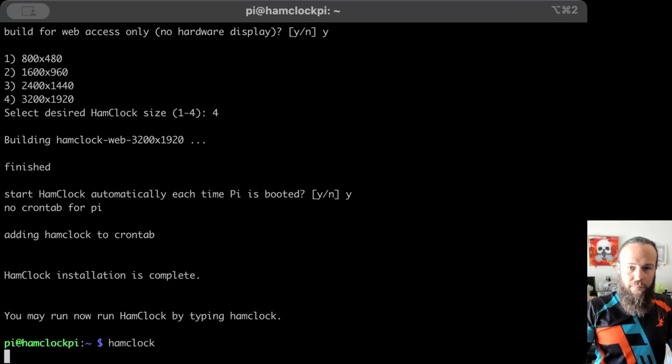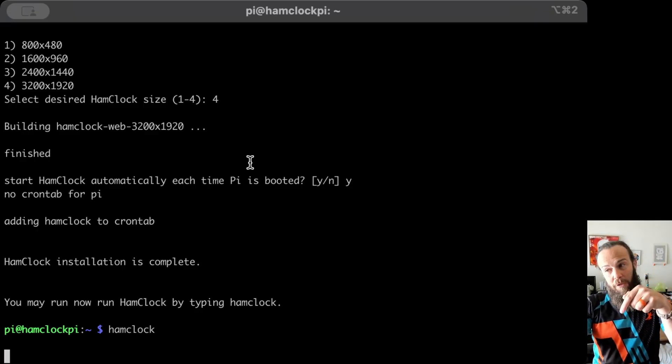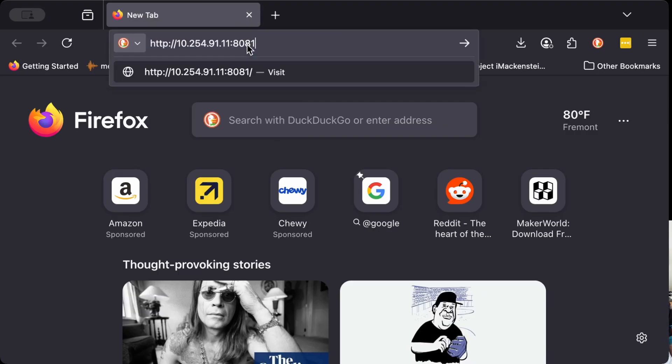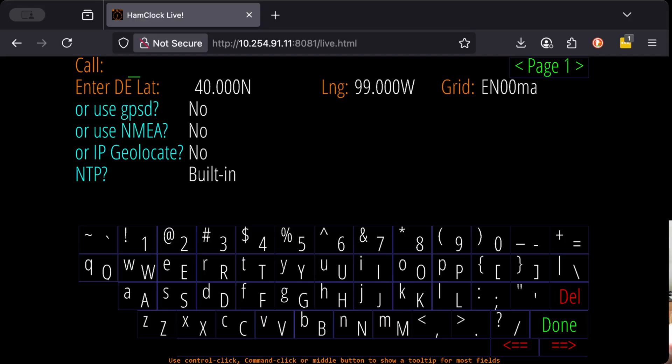So now we're going to type "hamclock". Because I've opted to do this over the web interface, I can pull this up on a web browser on the same network. We're going to type in the IP address of the HamClock, and at the end add ":8081/live.html". This will bring us to the very initial configuration of HamClock. Because this is a brand new install, I have to give it some information — I want to give it my call and my grid square, which is close enough for what we're trying to do. This will be EN71GG.